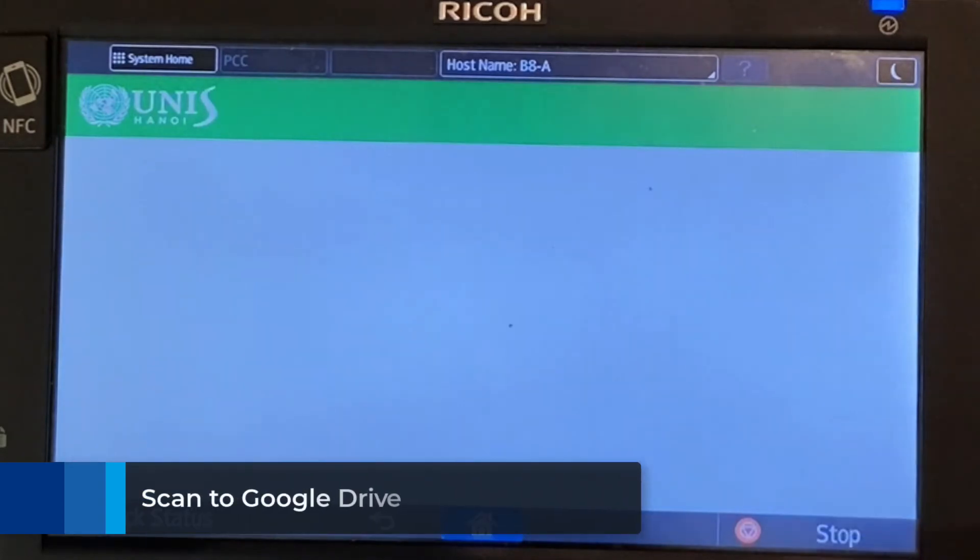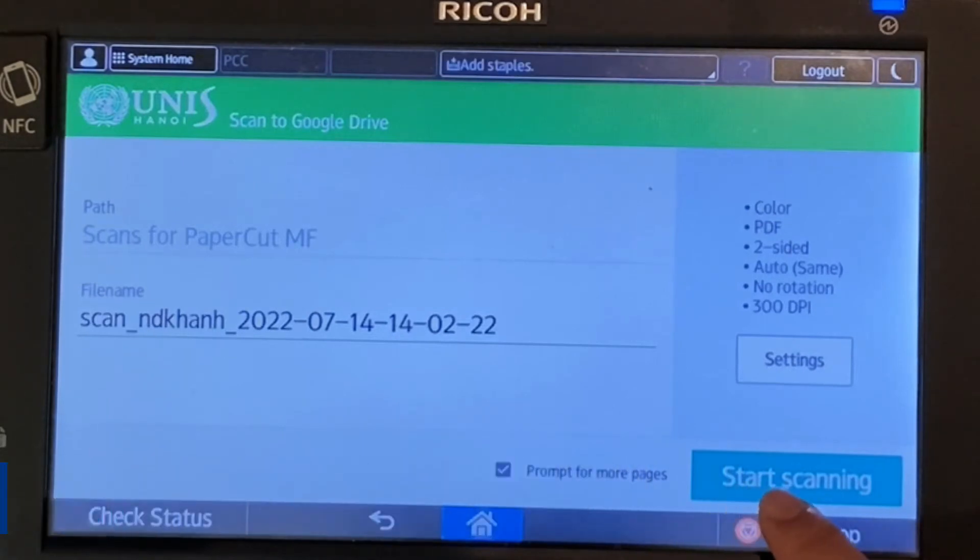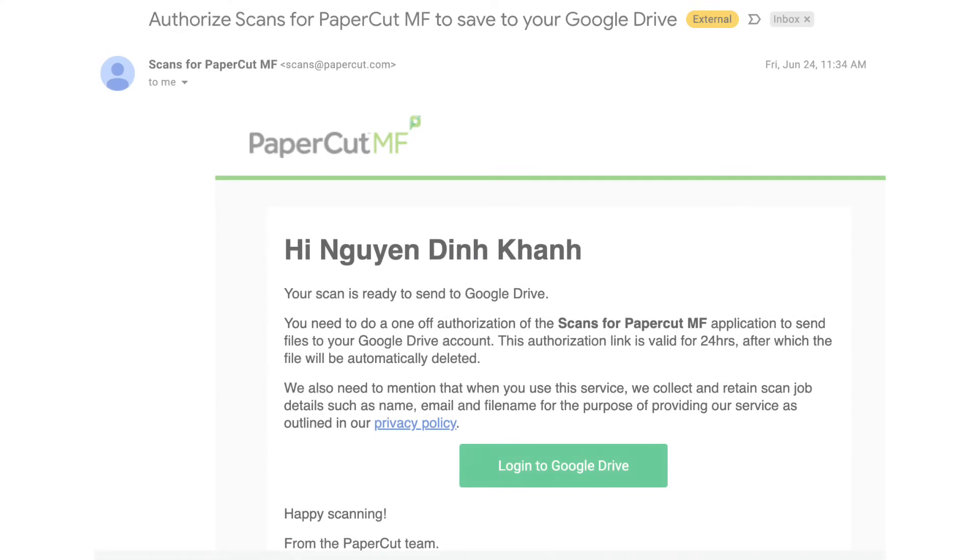You will then receive an email like this with the attachment. Scan to Google Drive is quite similar to scan to email. You need to press the scan button, then scan to Google Drive.